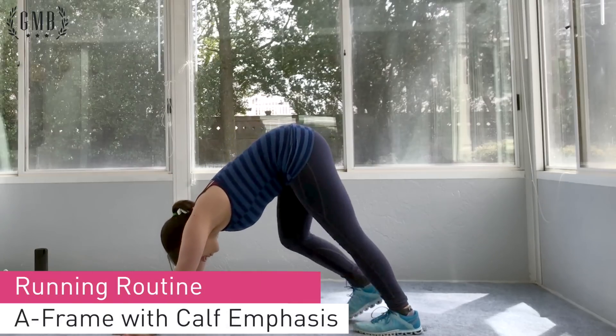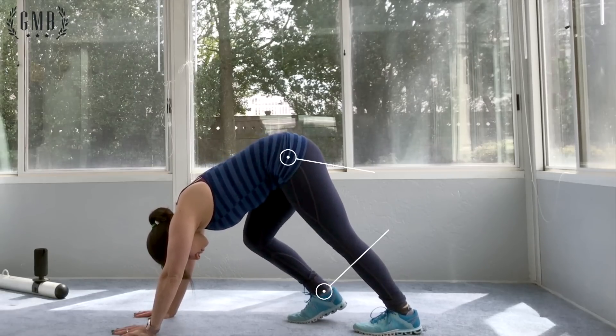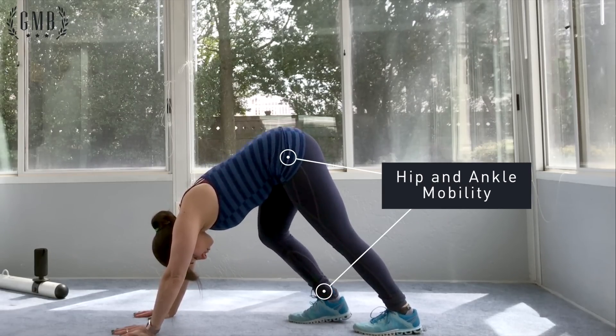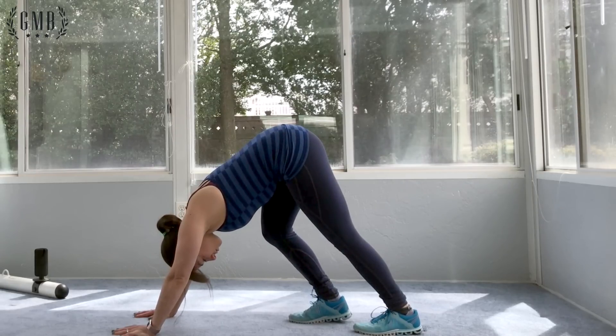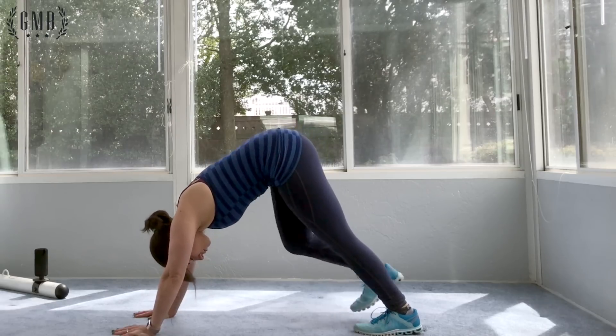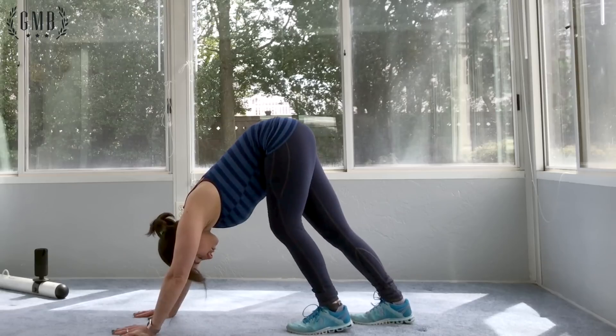To finish up this running routine, we're gonna use the A-frame exercise and modify it a bit so one leg is in front of the other. With that knee bent, you'll be able to stretch the calf and the hamstring on the straighter leg a bit more. You'll do some dynamic repetitions and then end with a good static stretch to get your hamstrings and calves warmed up and ready to run.